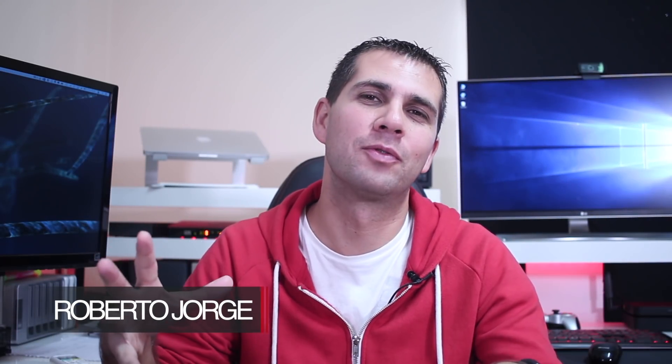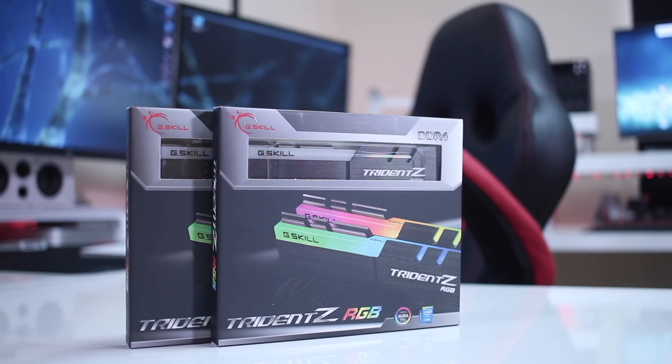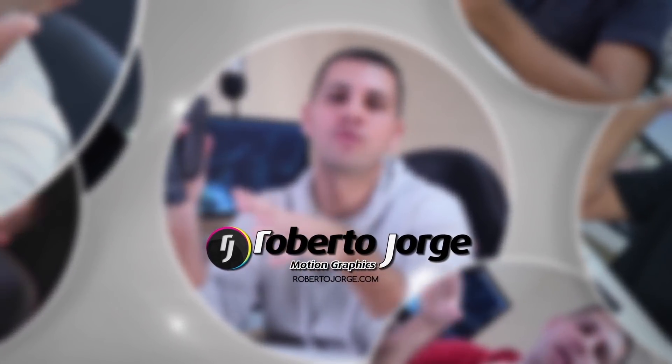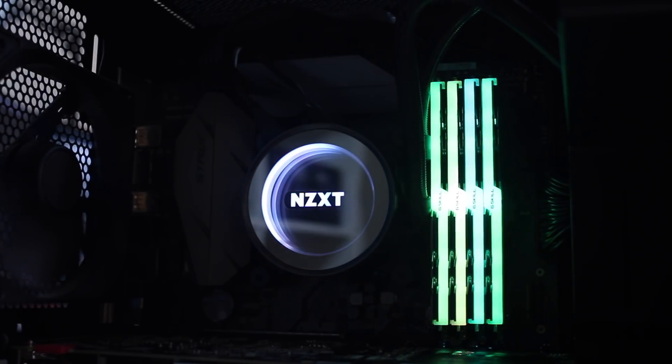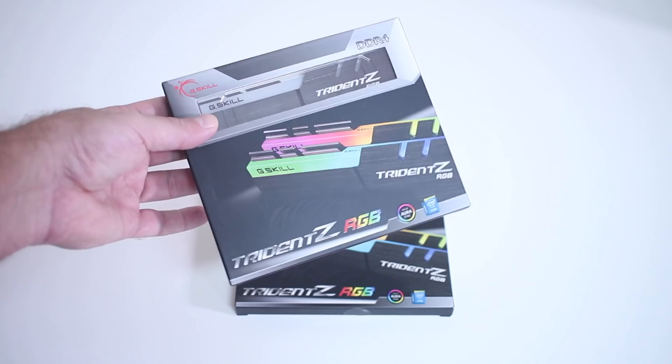Hey guys, we are back with another component for this computer build 2018. I'm going to share some feedback about RAM. The RAM I've chosen, as mentioned in previous videos, is the G-Skill Trident Z, 32 gigabytes. Starting as always with a quick unboxing experience — there's not much to share but there will be a few seconds of images.